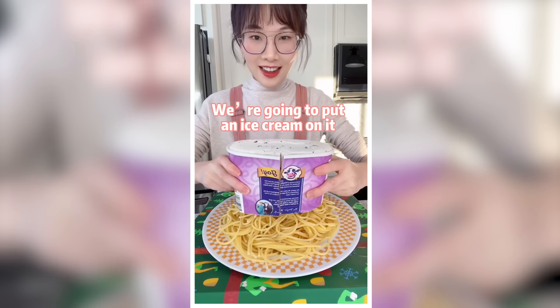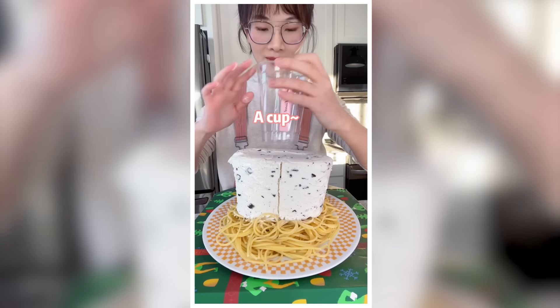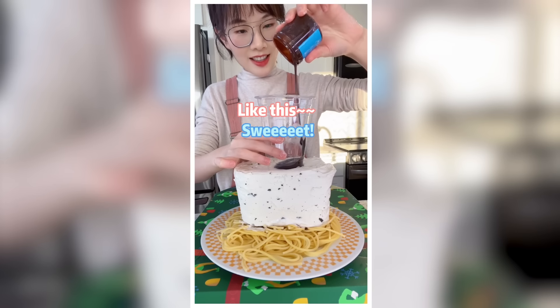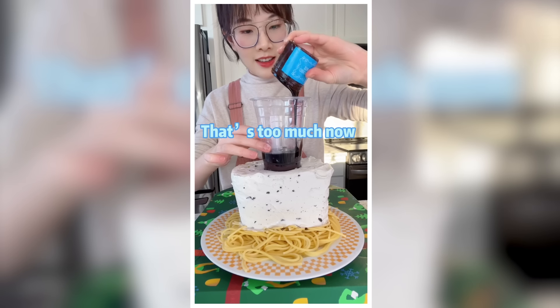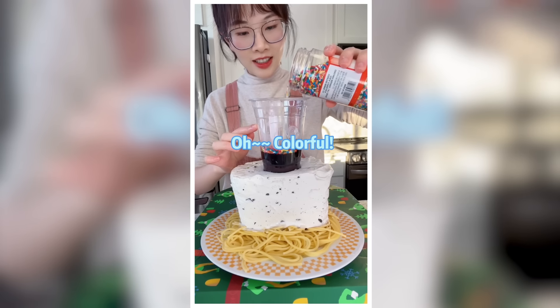We're going to put ice cream on pasta. Ice cream on my pasta? Insert it into the ice cream, then add chocolate syrup — that's a lot, maybe too much. Not enough yet. Sprinkles — ooh, colorful!